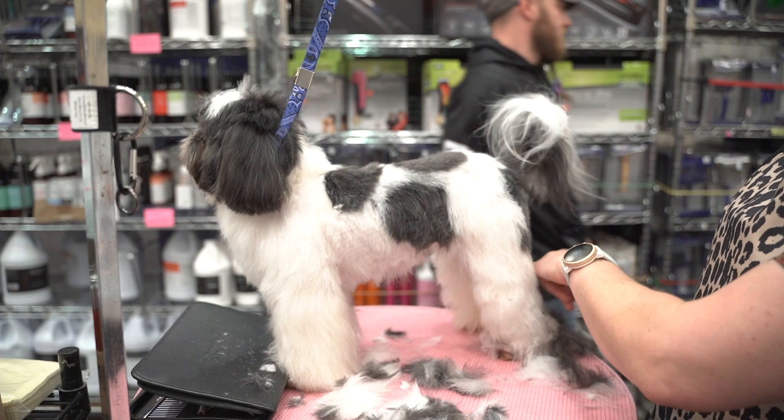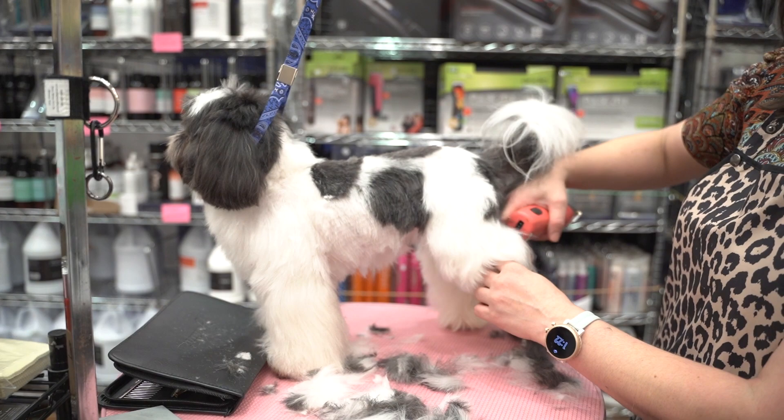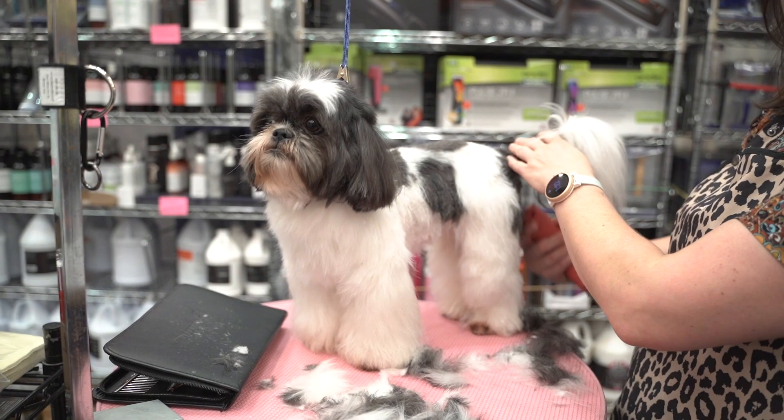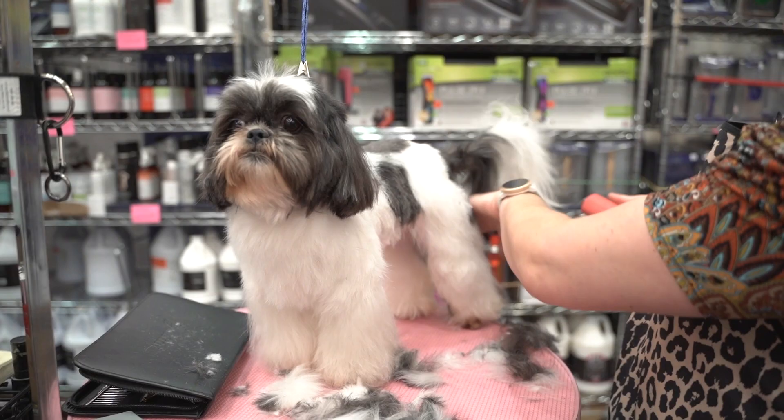Especially on Shih Tzus, Asian Fusion style is really nice for drop coats. It leaves a little bit of flare without leaving all of this excess coat for the owner to take care of. Now when you leave the fluffy legs, you don't know if they're going to brush it at home, so I like to take back here still pretty tight — the bend of stifle. The stifle is the technical term for the knee. This is where all the poop gets and all the mats from them walking. So if you take this just like a schnauzer almost, it keeps that clear while still giving it that Asian Fusion flair.